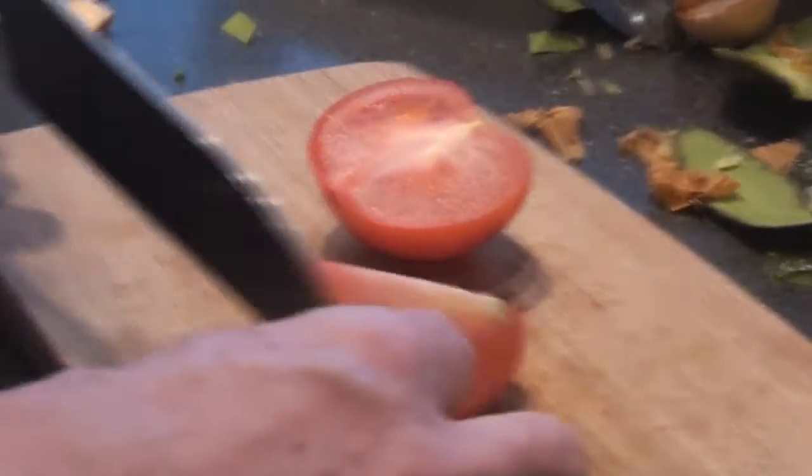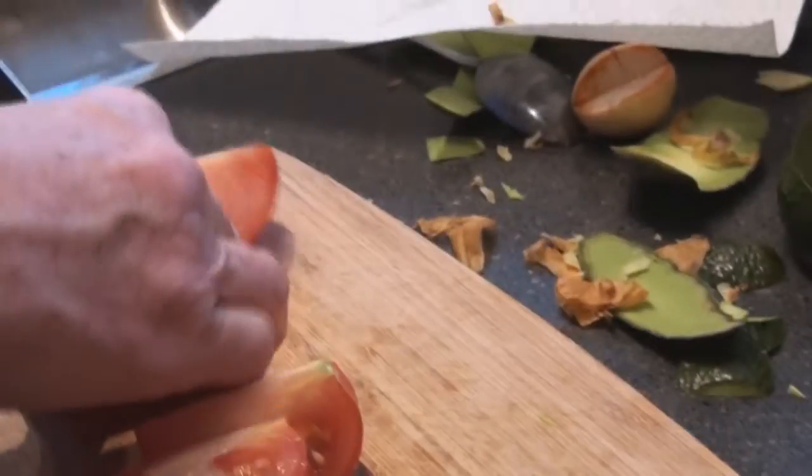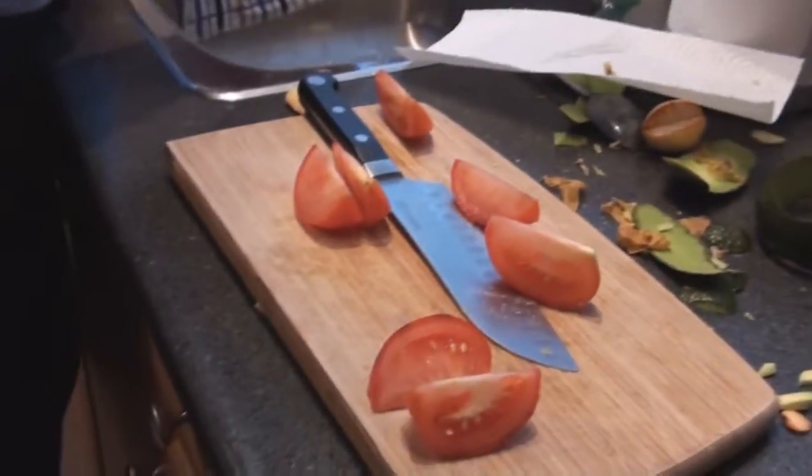Next, we're going to throw in the chopped tomato. I always cut out the guts. And there is that.